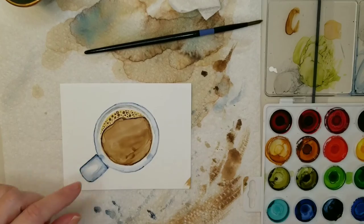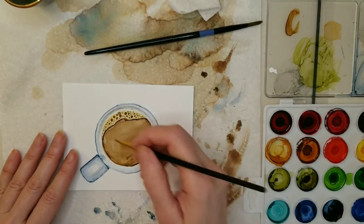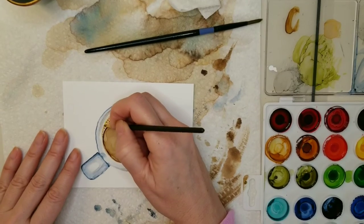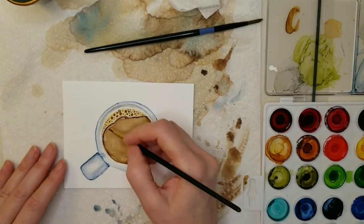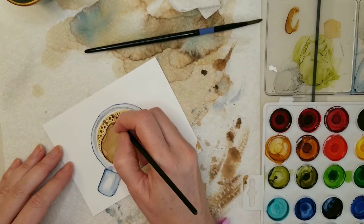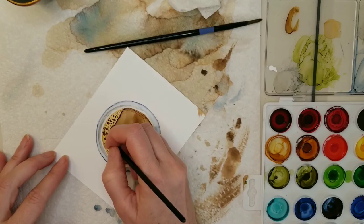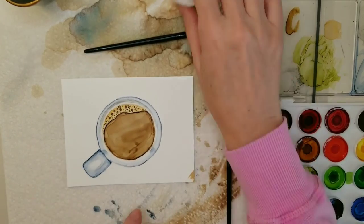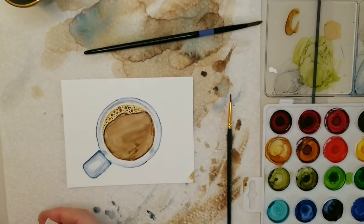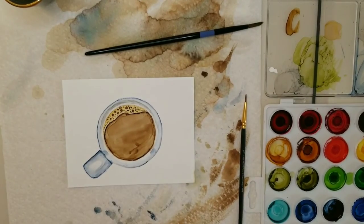I noticed that the foam was blending too much into the white line just on the other side of it. So I took the color pebble with a little bit of alcohol and more ink on the brush, and I'm just outlining it so that there's a more defined line between that white highlight of the cup and the foam.